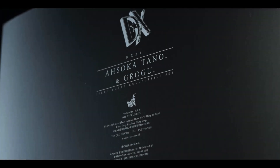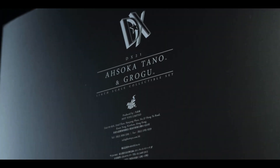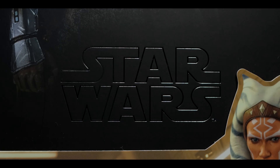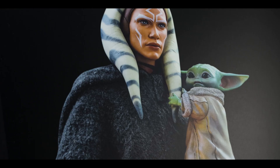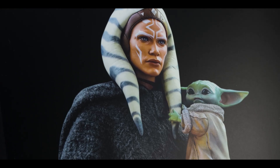On the back, you can find the legal information, store locations, and more. Making our way to the front, the embossed Star Wars logo guides our eyes to the middle of the slipcover's sleeve featuring Ahsoka and Grogu.